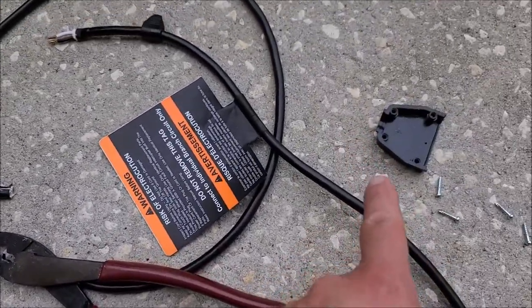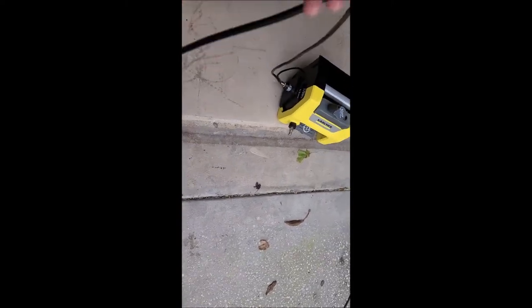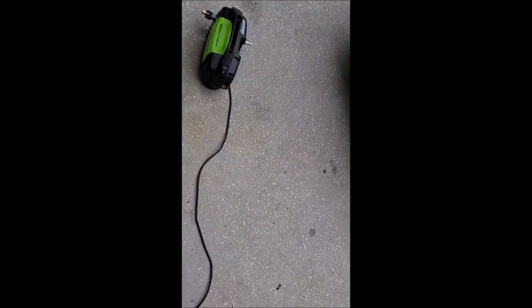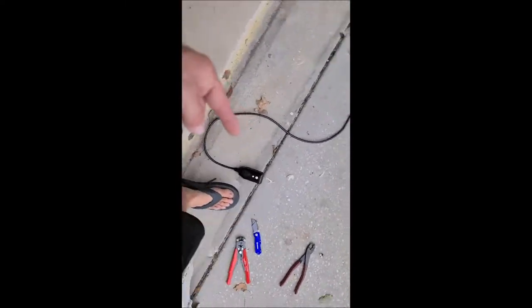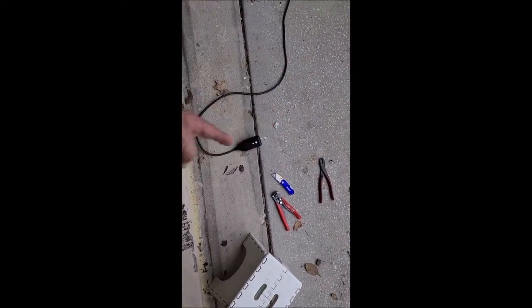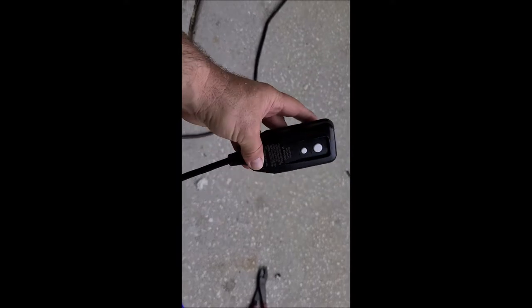I put the end of this GFCI back on so it looks like it came this way. Now I'm going to go ahead and put this cap on and we'll be right back. And just like that, we now have a six-foot power cord, so we don't have to flop all this extra junk around everywhere. That's just how I like it. I've done it to every one of my electric pressure washers. I use the 50-foot Uberflex hoses for my electric pressure washers and they're fantastic.